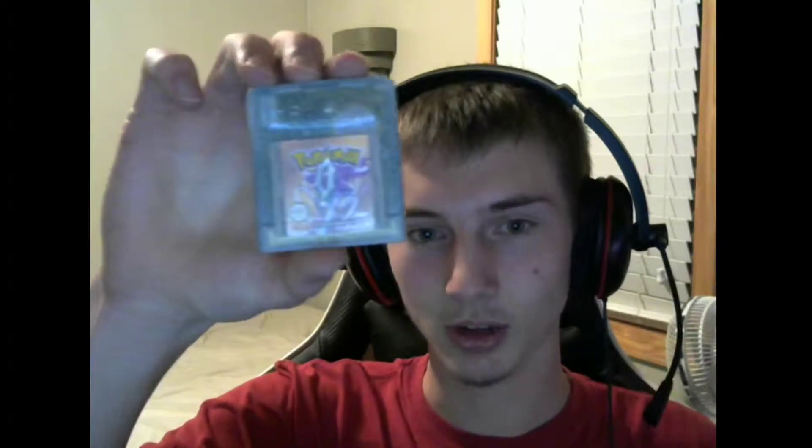Then Pokemon Crystal, which I'm going to set aside and talk about later — it also has a kind of story behind it. I haven't played it yet, I haven't even started it. A funny story about Blue too: I turned it on and there was a level 192 Mew on it, so I don't know what I want to do with that, but that was kind of cool. I'm going to set Crystal aside and we'll talk about that more later.